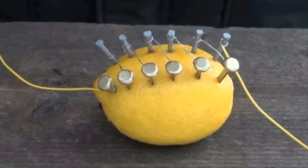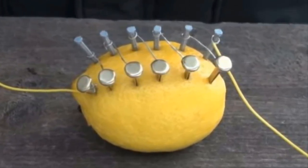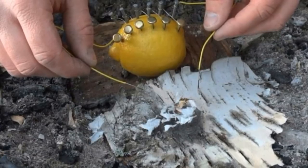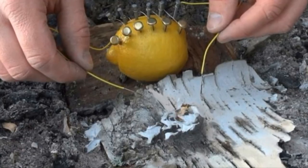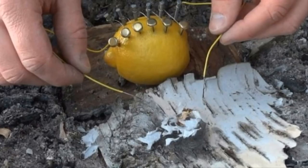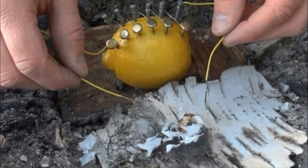Now take two longer pieces of wire and wrap them around the free-standing copper clip and zinc nail. The zinc nail will act as the negative electrical charge and the copper clip will be the positive charge. Finally, place the steel wool on a dry surface and add some tinder to the top — you can use any kindling that lights easily, like toilet paper or dried grass. Then place the free ends of the wires onto the steel wool pile.